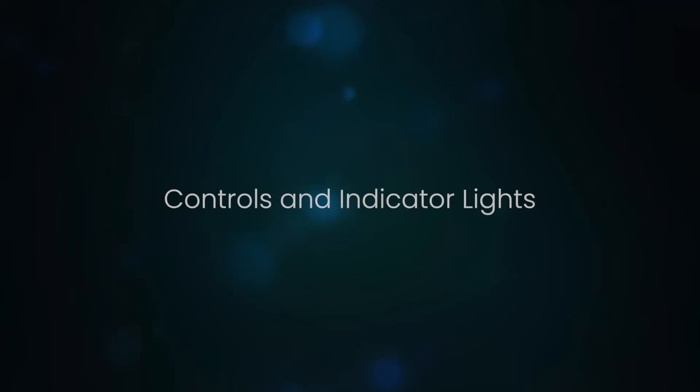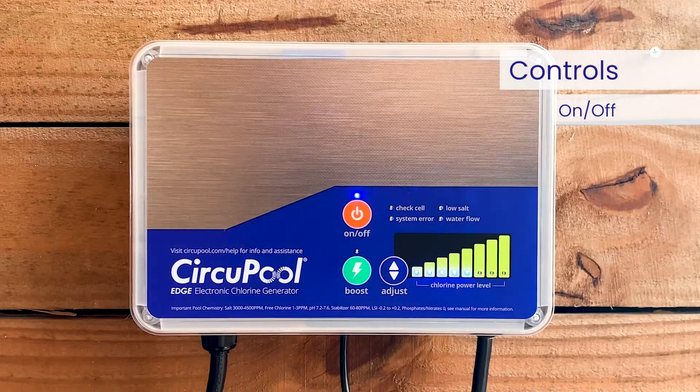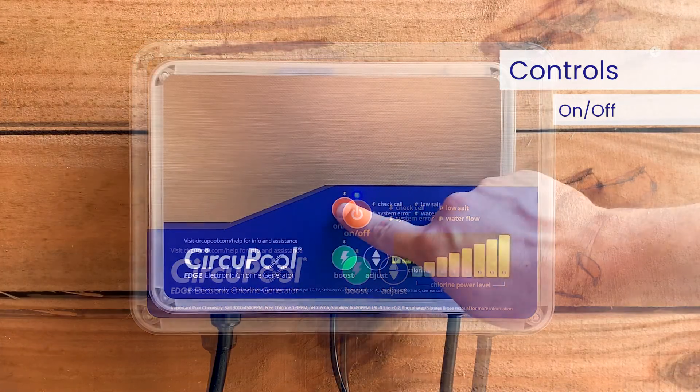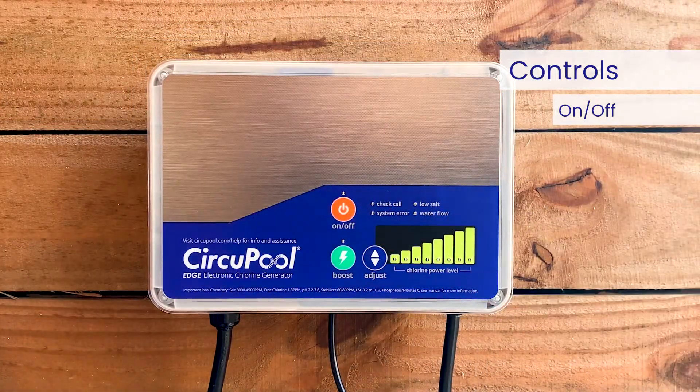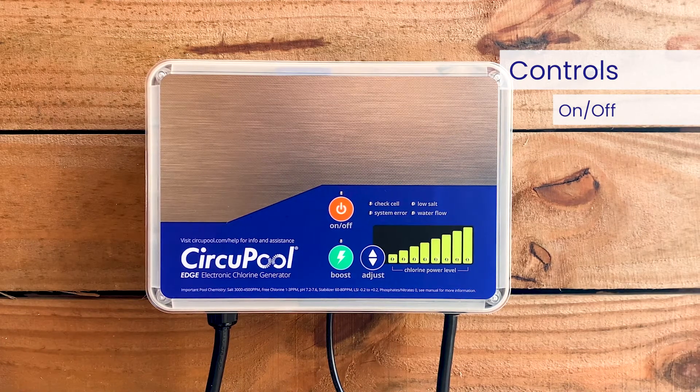Let's go over the controls and indicator lights you'll use when operating the system in the future. The on/off button is used to manually activate and deactivate the system, powering it on or off. Powering it off prevents the control module from energizing the electrolytic cell, resulting in no chlorine generation.